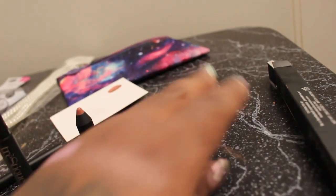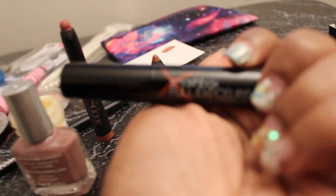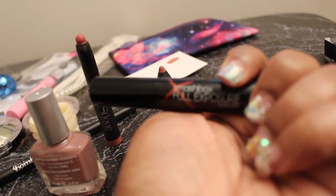The last thing they gave us, which I was excited about, was a Smashbox Full Exposure mascara. So I was excited about that one. That's all I got in this month's Ipsy.